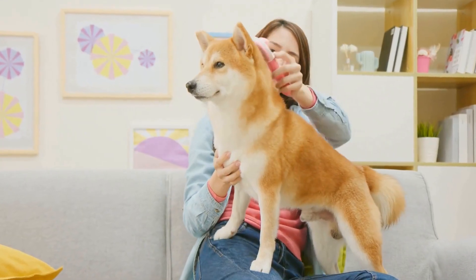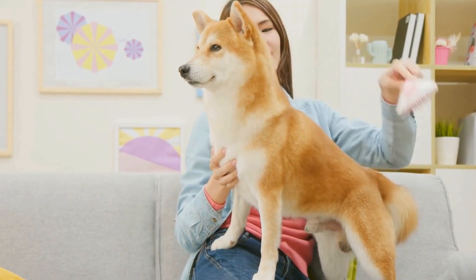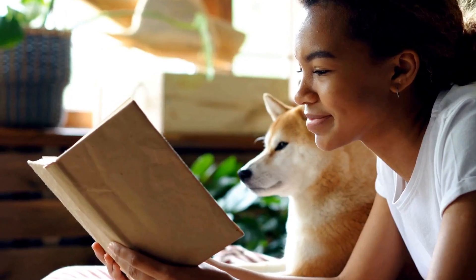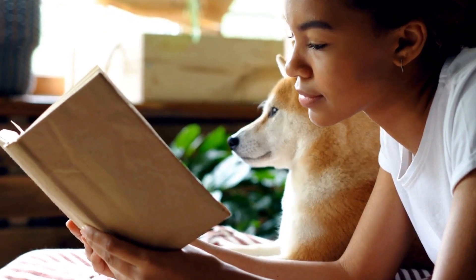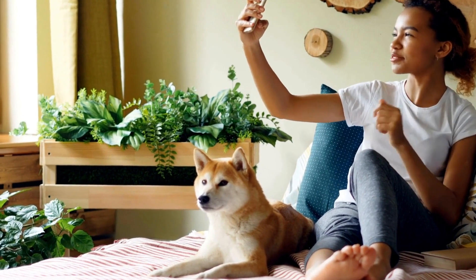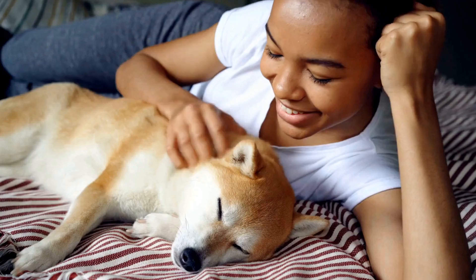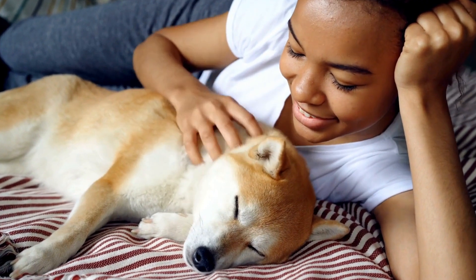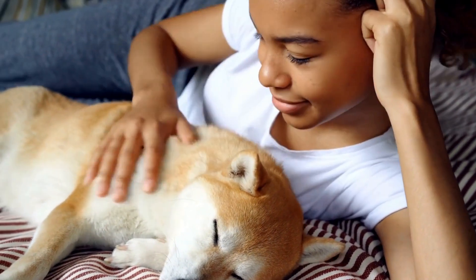Additionally, agility training allows them to improve their coordination, balance, and flexibility. To start agility training with your Shiba Inu, it is important to choose the right equipment. Begin with basic agility obstacles such as jumps and tunnels, and gradually introduce more complex challenges as your dog progresses. Safety should be a top priority, so ensure that the equipment is sturdy and securely set up to avoid any potential injuries.